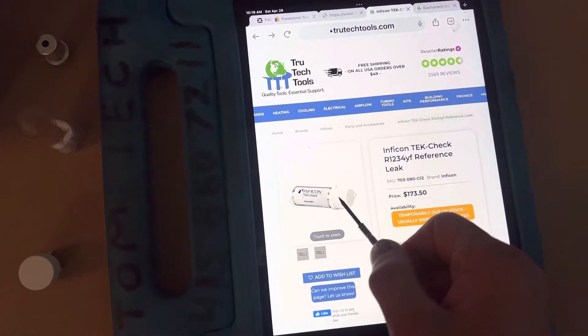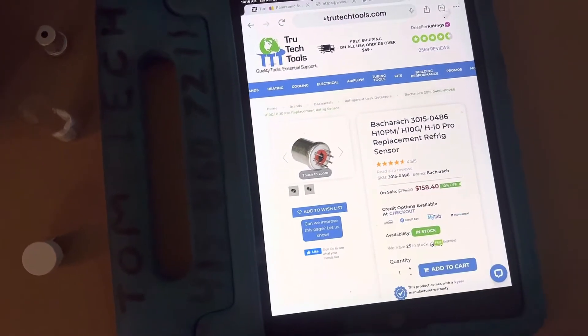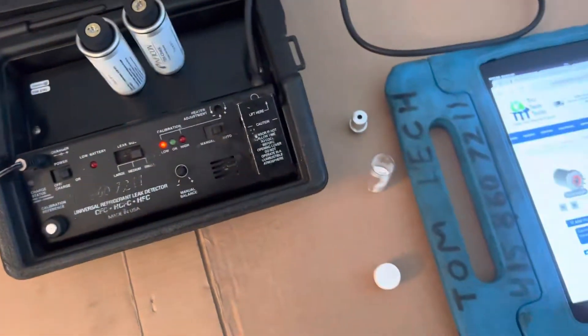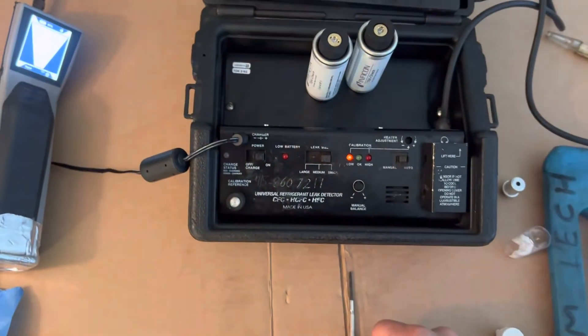You can go to True Tech Tools and buy a reference bottle. You can go to True Tech Tools and buy a new sensor. I haven't looked up if True Tech Tools has the battery for this unit, but they probably do, and if they don't they can order it.